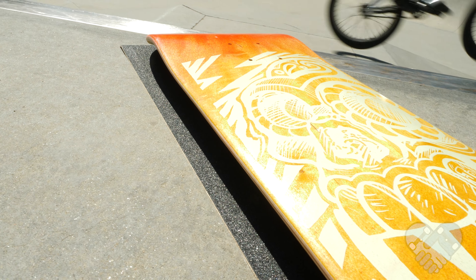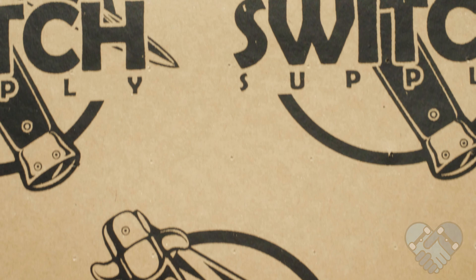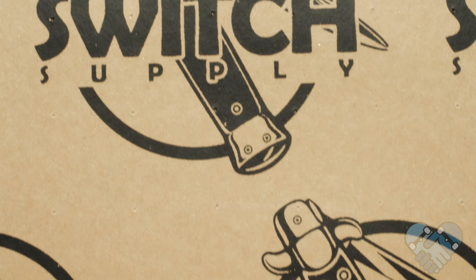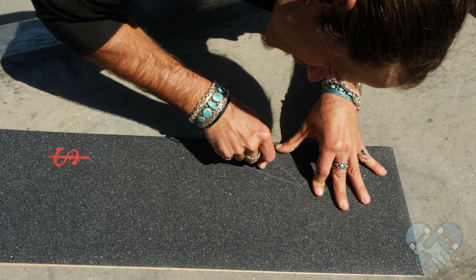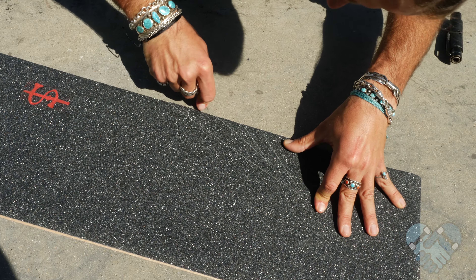Buy quality grip tape that is at least one inch wider than the skate deck you're going to grip. Buying perforated grip tape works easiest when learning — perforated grip means it has tiny little holes scattered throughout to let the air bubbles out. Remember to cut any designs you want into your grip tape before you apply it to your skateboard. If you're a younger skater, have an adult help you out while you're learning.